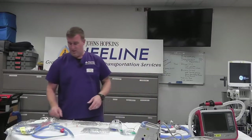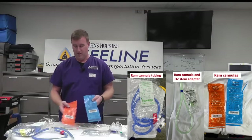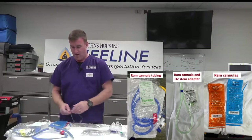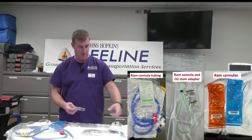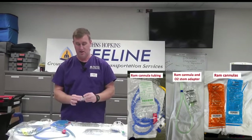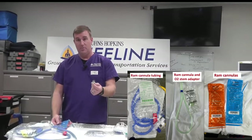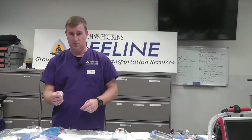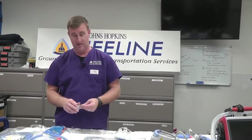The RAM cannulas — just to reiterate — you're going to carry an orange and a blue RAM cannula. They're different sizes; the orange is bigger than the blue. In each one of the RAM cannulas is also a very similar thing to that 22 female O2 stem. It looks like the end of an ET tube with an O2 stem on the other end, so you can hook a RAM cannula directly to the wall. If all else fails, that's our backup.